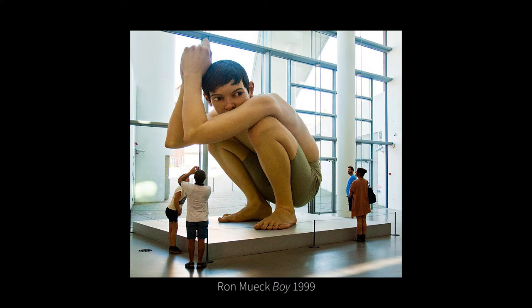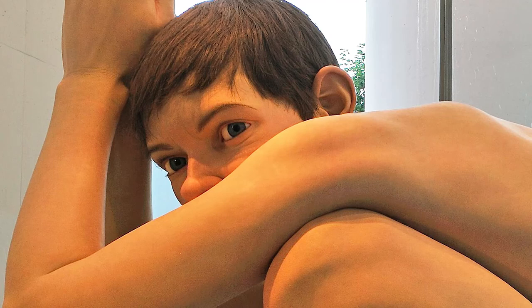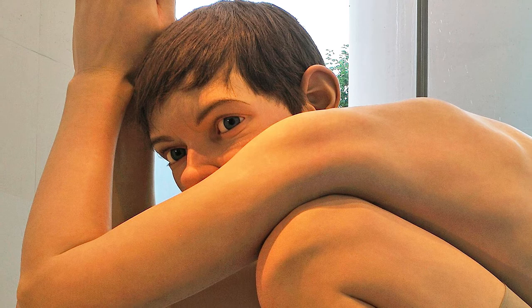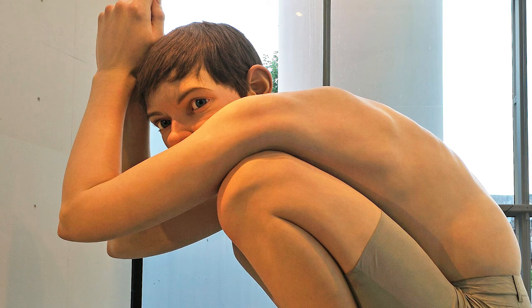In 1999 the Australian sculptor Ron Mueck was working on a piece called Boyne. It was nearly five metres high, and he was working on it in two sections because of the scale, shaping it in polystyrene and then having it cast in resin. He's been described as a hyper-realist artist because his work appears so lifelike — he spends months on each piece, attending to every hair on the body, every eyelash, every blemish on the skin. But he also plays with scale, so his figures appear either larger or smaller than in reality, and this creates a strange tension. We feel quite unsettled when we first encounter his work.